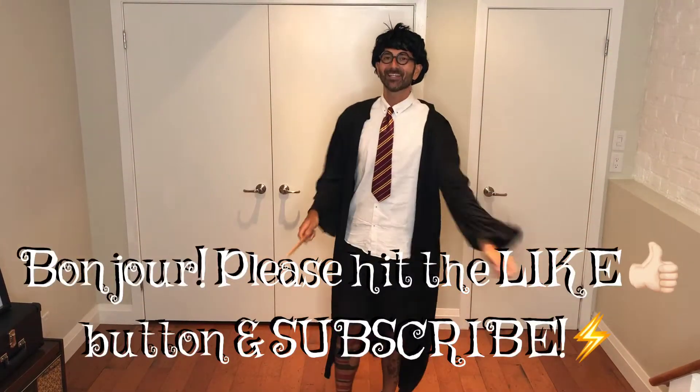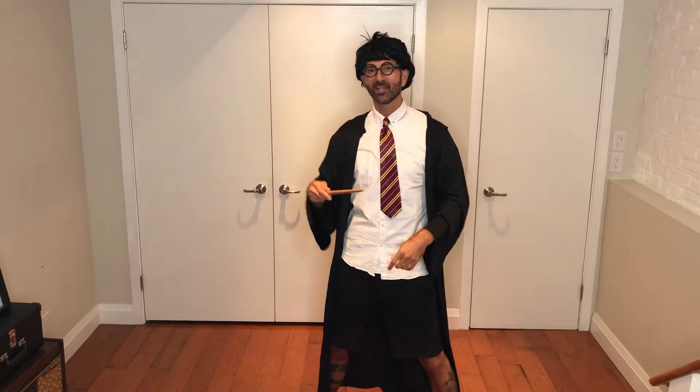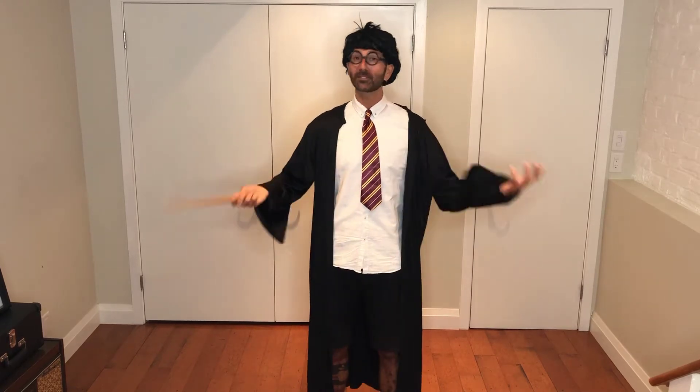Hello everyone! Hi everybody! It's Mr. Steve back with another workout video — or should I say Harry Potter. I hope you're a Harry Potter fan like I am, and if you're not, don't worry about it because we're here to have some fun.